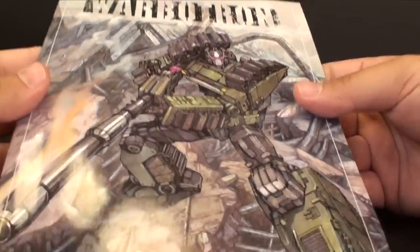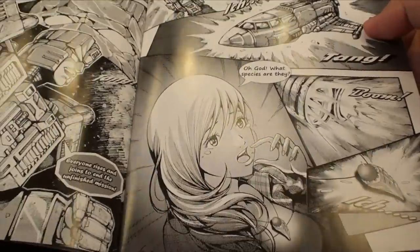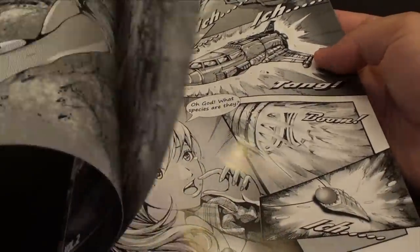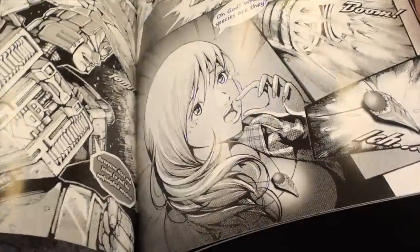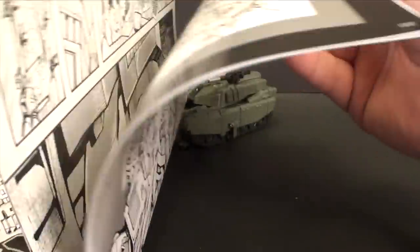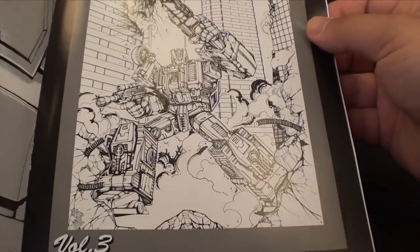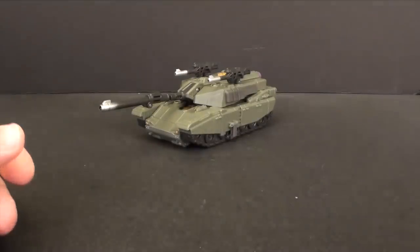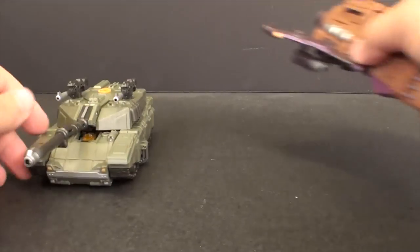I wanted to take a second look at the instruction manual - very nice comic book format. You get the second part of the Warbitron story, which I really like. I was so unhappy to find out that with the next one, which we'll probably review next week - Swindle - there's no more comic. That sucks. Why did they get rid of the comics in part three?